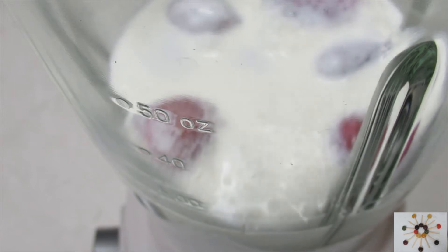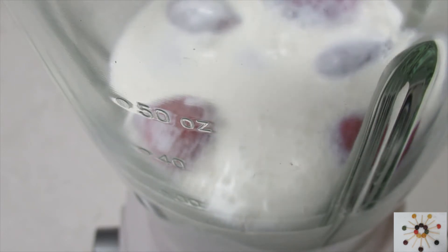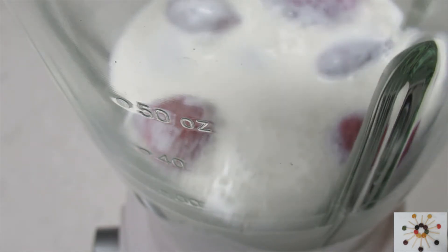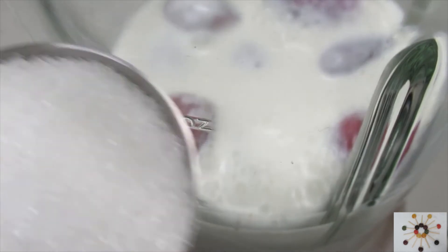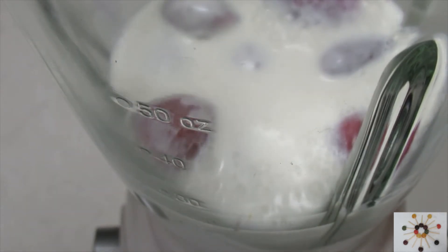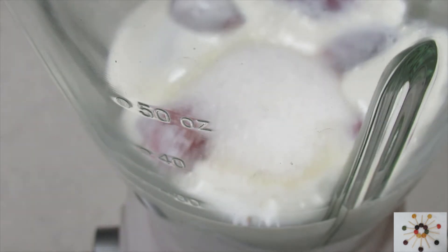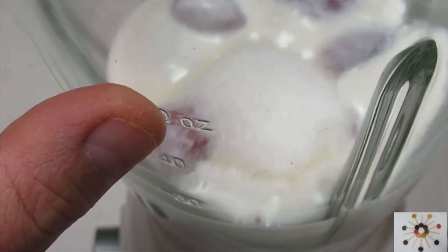I don't make ice cream very often — something like three to four times a year — so I think we've earned it. Last but not least, I'm going to add one quarter cup of sugar. The strawberries are sweet but not super sweet, so just enough to make it gently sweet. Let's blend it.